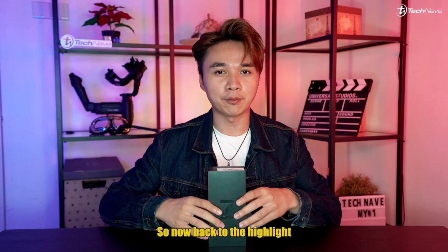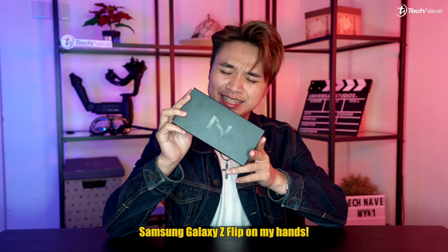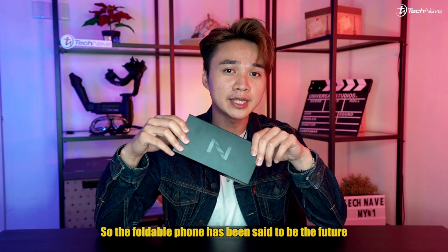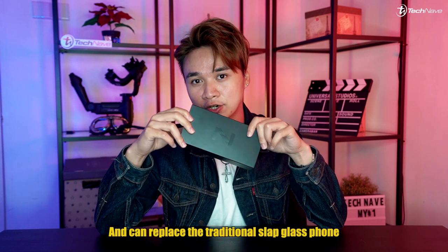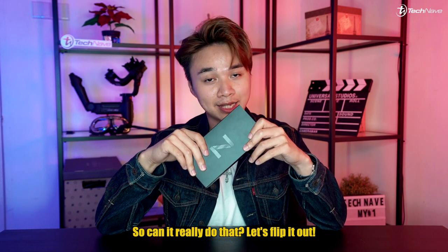Now back to the highlight today — I have the Samsung Galaxy Z Flip. The foldable phone has been said to be the future and can replace the traditional slab glass phone. So can it really do that? Let's flip it out.